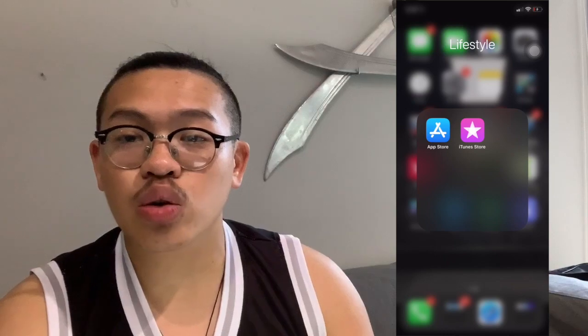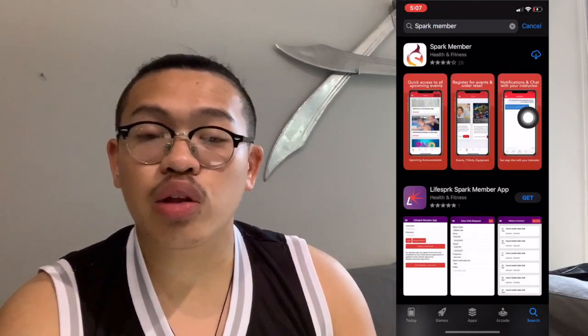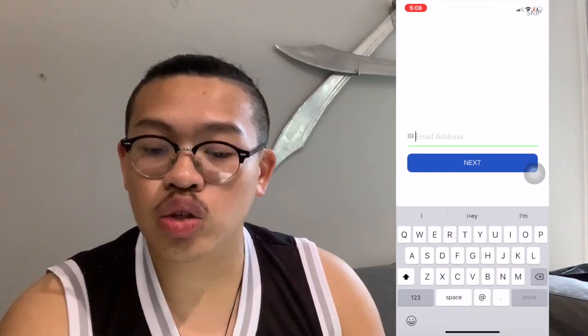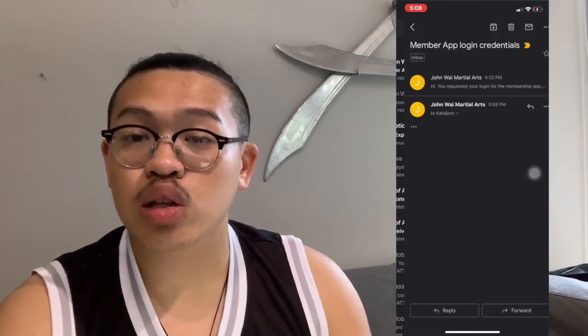If you don't have our app, head to the App Store or the Google Play Store, type in 'Spark Member', and download the first one that you see. Once downloaded, put in the email that you had signed up with us initially. You'll get an email to your account within the next minute, and that's going to be your login credentials.